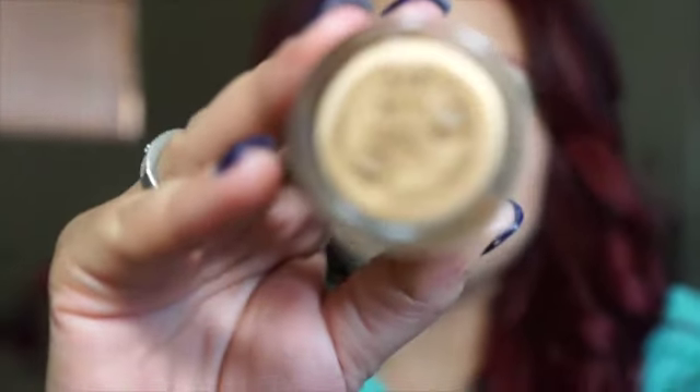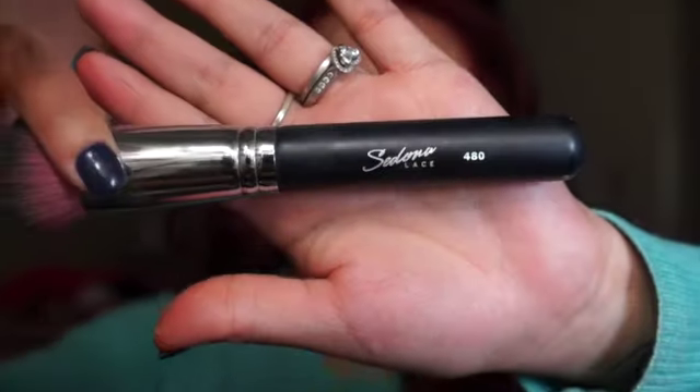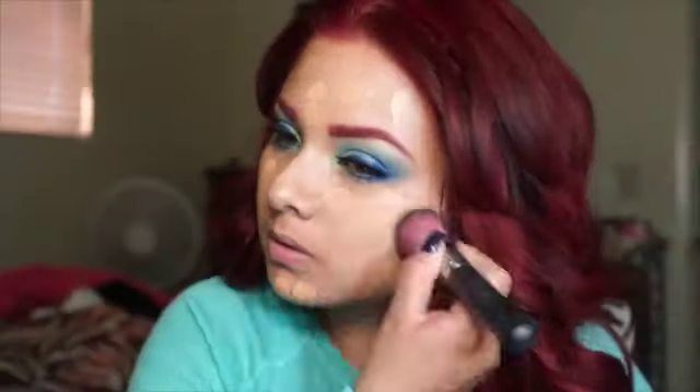What I do is I pump twice on my arm and then I kind of dot it all over my face, just so I have an even distribution. As you can see, I'm just dotting everywhere — like if I were to have chicken pox — and I just make sure that I don't waste it. Then from there I use my Sedona Lace brush.